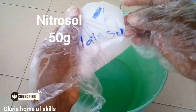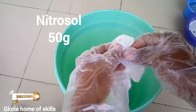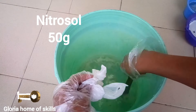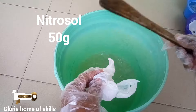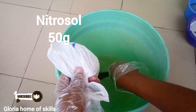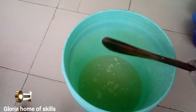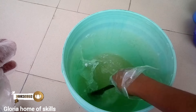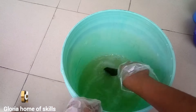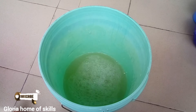This is the bucket I'm going to use to make the soap. This is nitrosol, also known as HECS — it is a carbohydrate that serves as a thickener in this soap. If you don't stir this chemical properly you'll see lumps form in your soap, so stir it thoroughly. I'm adding water bit by bit now.